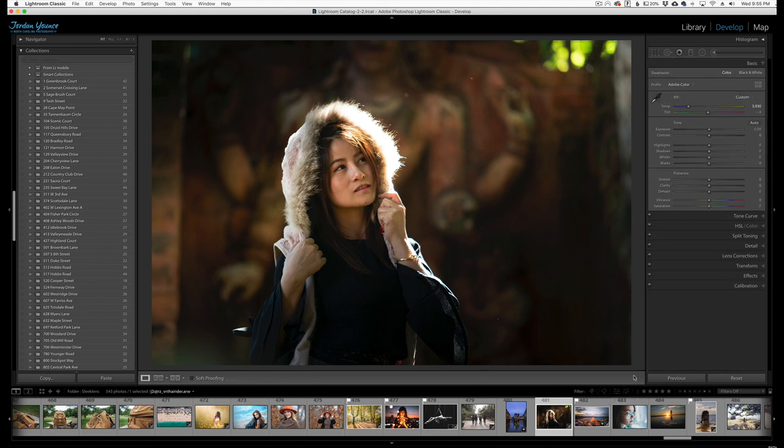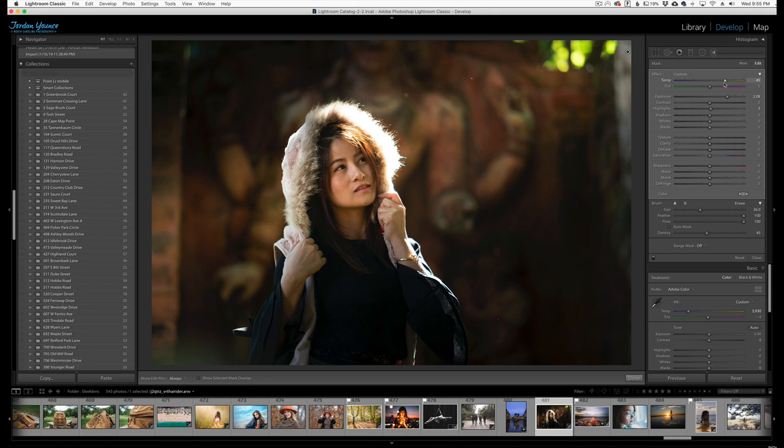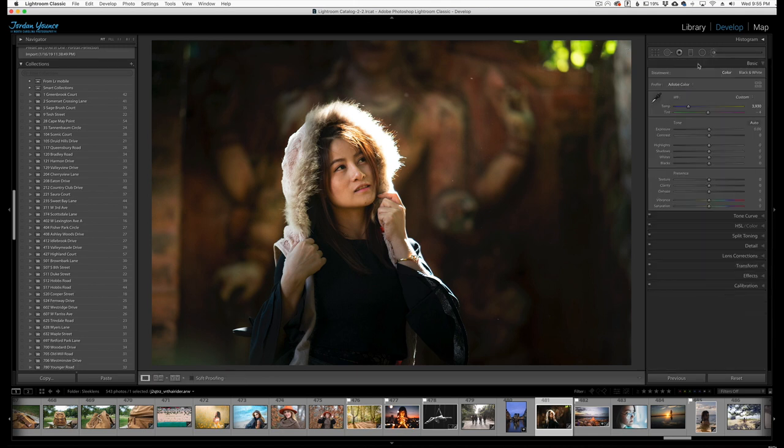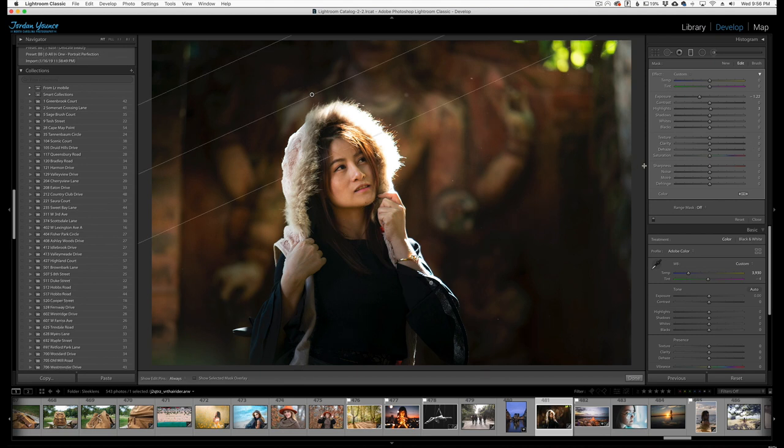So now it looks like a light beam is coming in. If we want to intensify that a little bit more, we can play around with the settings and make it a little bit more warm. If we wanted to get really creative, we can go back to our gradient and do sort of a mini tilt shift — just take the clarity down a little bit so it's not as strong, and do the same thing on the bottom gradient as well.